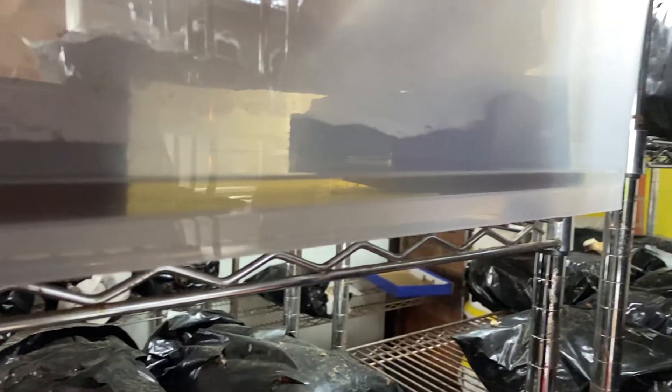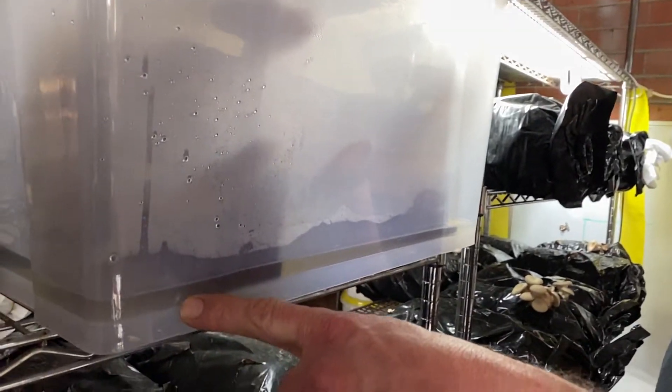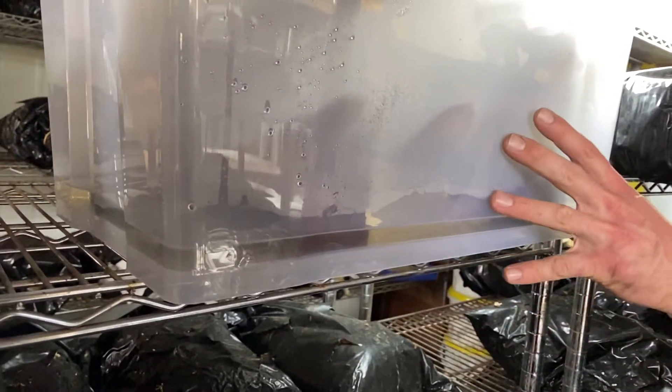Hey everyone, welcome back to the UFC. Simon here, Jamie on the camera there. You can see here — some people ask us, okay, what's the go with these tub setups?